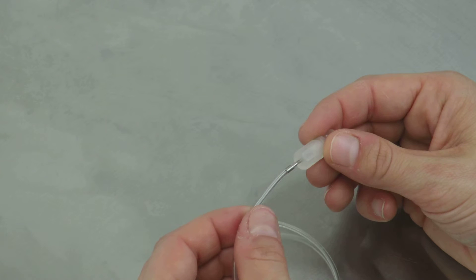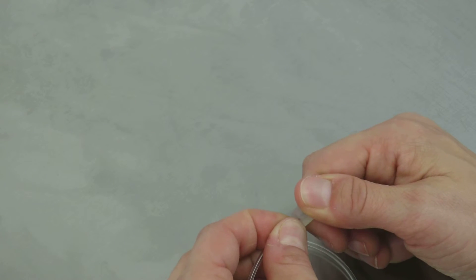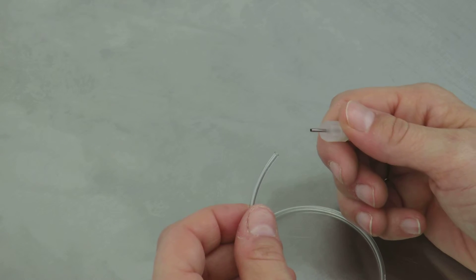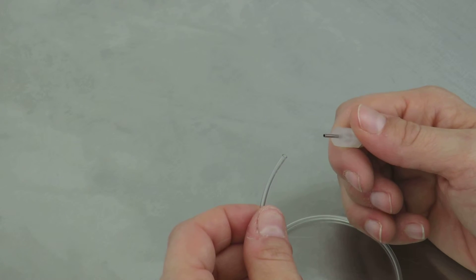To remove the tubing, instead of pulling the tubing off, grip it toward the body of the tubing and slip it off the stainless steel element. This will help protect the fitting and reduce the chance of bending or damaging the stainless steel barb in the process, so it's in good condition for future use.